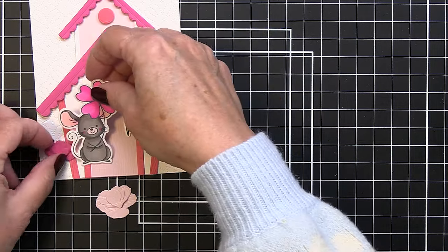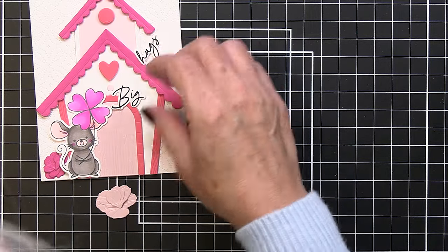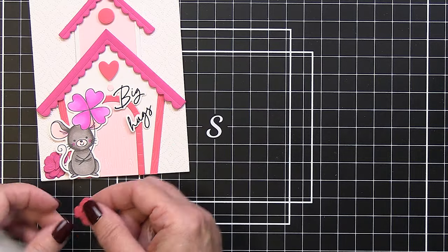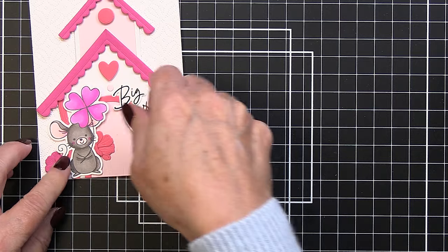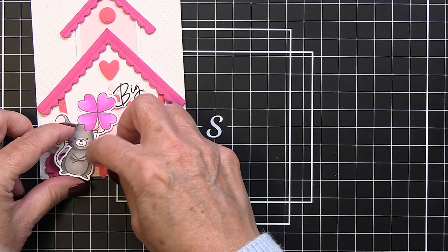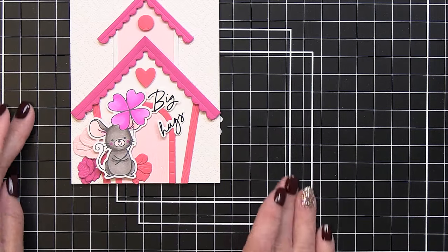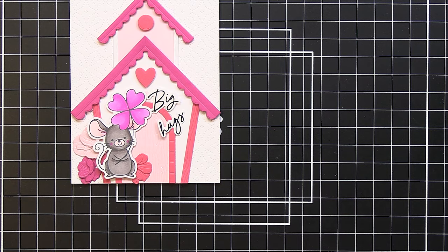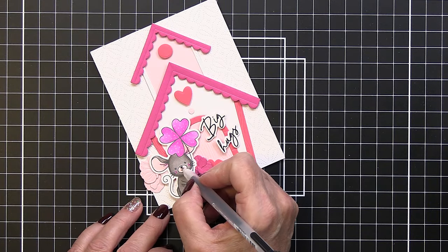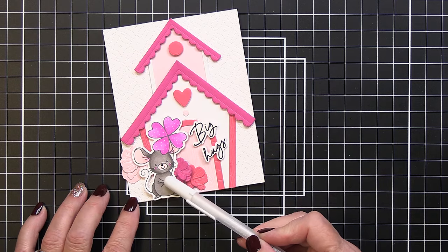I'm thinking of placing little flowers behind the mouse, with the mouse to the left and the sentiment to the right. I'm moving things around to decide what colors to put where with the florals. In the next frame, things are adhered down with slight adjustments from my initial layout. I adhered 'Big Hugs' with foam adhesive and added the mouse to the card with foam adhesive as well.